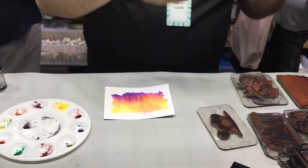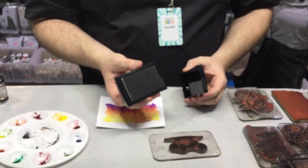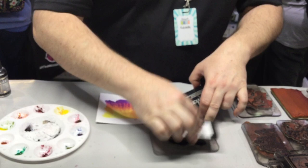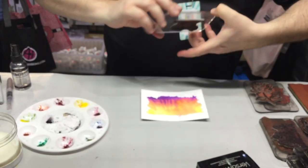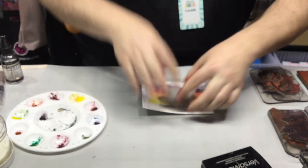Flip it over, flatten it back out, then we're going to grab our Versamark pad — now ignore my extremely dirty Versamark pad, I don't clean things, so it happens. We're going to ink up our island with our palm trees and our hammock, take that, and put that right down there on that horizon line, and give it a good stamp, just like that.